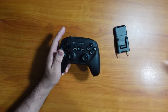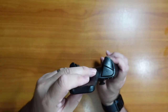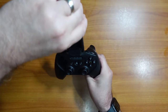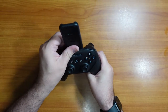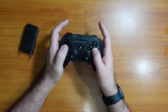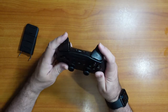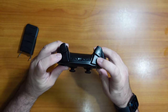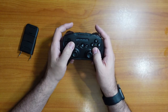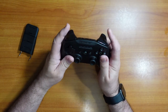It goes right into those two holes — it goes like that. Then you've got the R2 and L2, then the R1 and L1, a home button, and I'm not sure what these ones do — I'm sure they are option buttons. Good clicking, joysticks have good action, and these buttons have good action as well, good return.